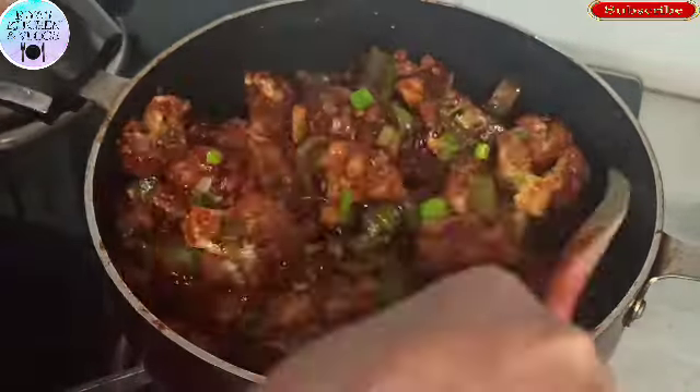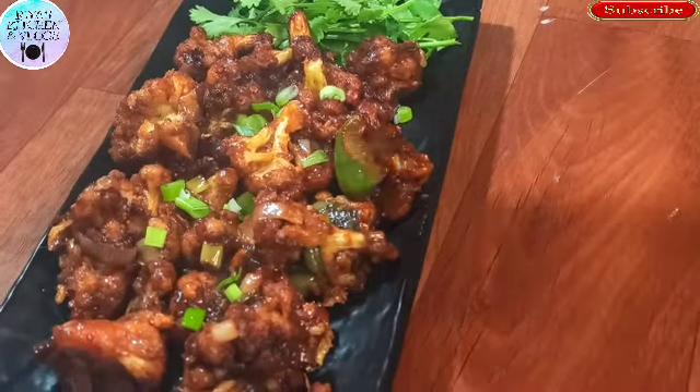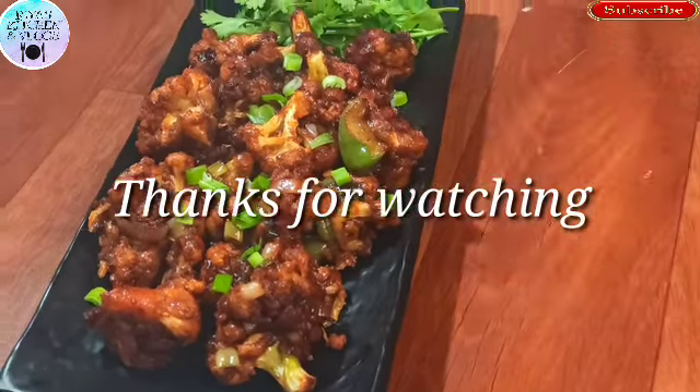You can see that it looks and feels so tasty. Try this recipe and give your feedback. Subscribe to my channel. I will see you in the next video. Until then, take care. Bye-bye.